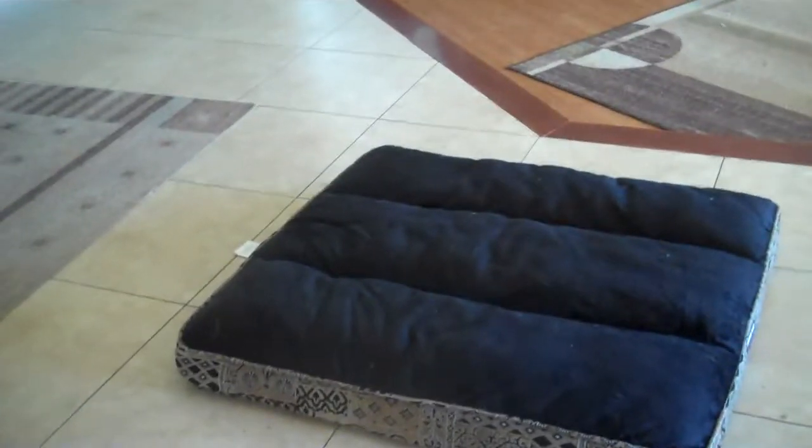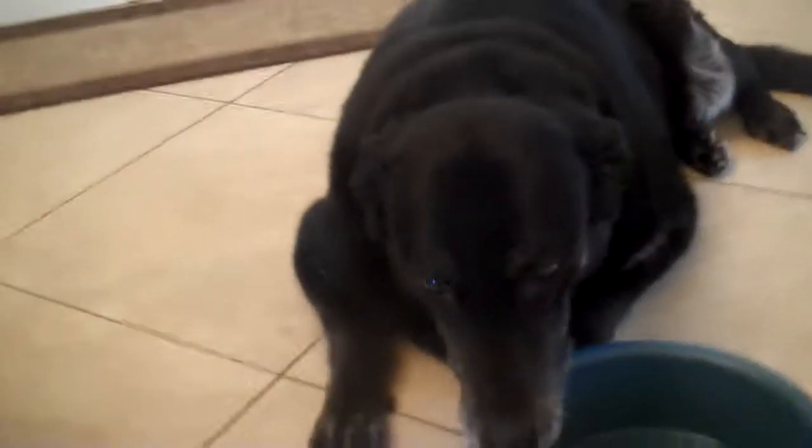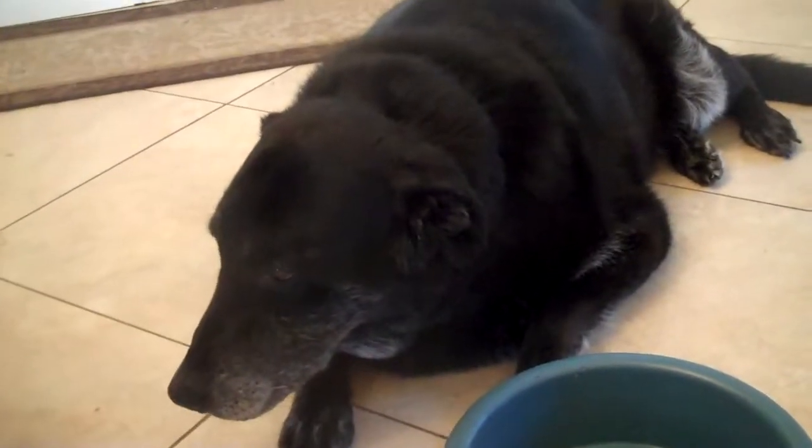I'm going to do a video series on my dog who has a CCL tear, which is like an ACL tear in a human. It's a cranial cruciate ligament tear and he has it in his back left knee. Here he is — this is Shadow.